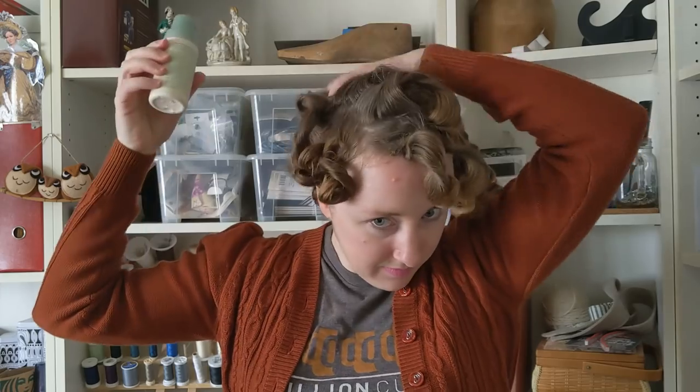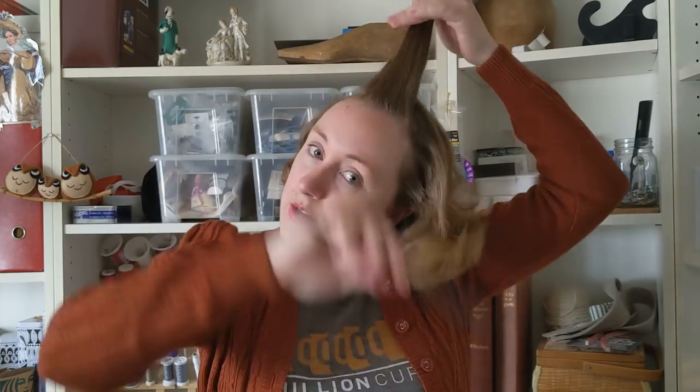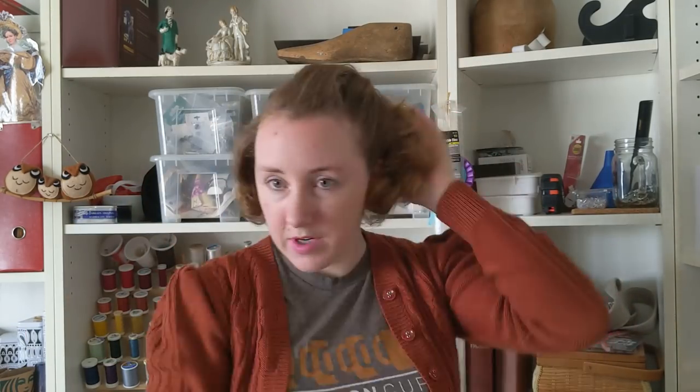Day five. Combs — these are super useful for the 1940s. I slept on this last night, which means my curls are basically completely gone. I'm just going to put this up in a head scarf.